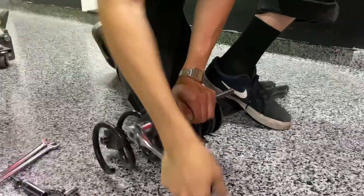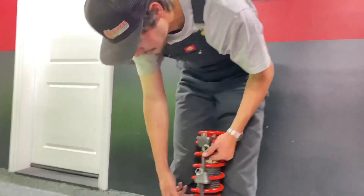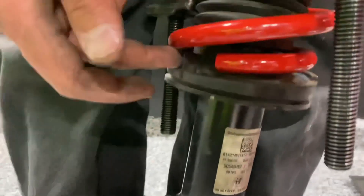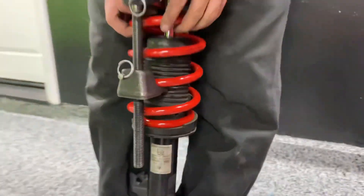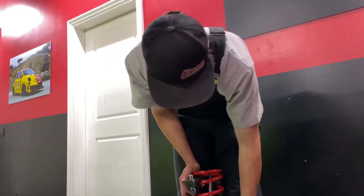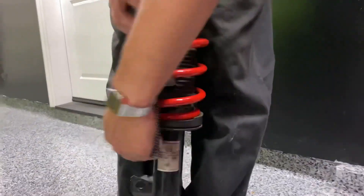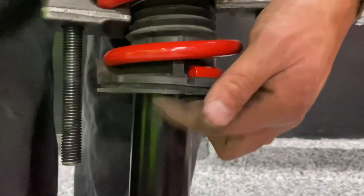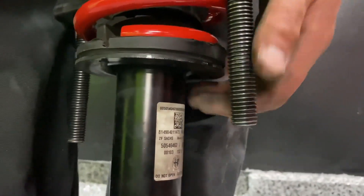And then some spring compressors. What we do is line up the ends of the springs against where they butt up — that's going to help you align the whole shock body once you start putting it back in the car. Also, this boot at the bottom has a little peg that sticks out, and there's only one way to get that set up, so that's going to help you out.